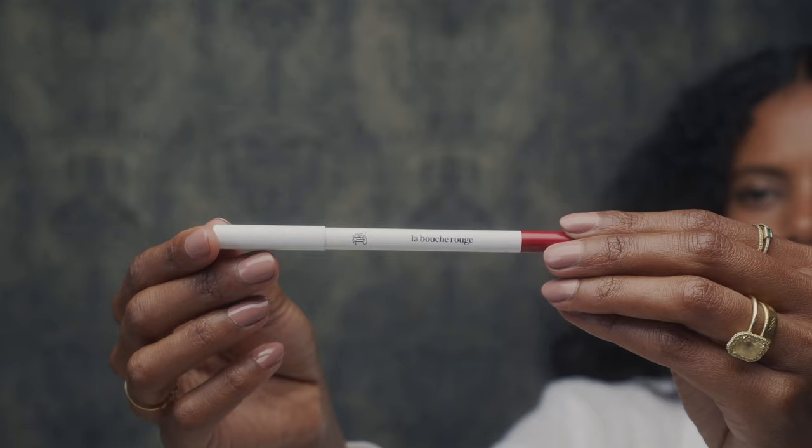Hi, I'm Grace Mohari and I will be showing you my perfect red lip, which is not perfect — it's perfectly imperfect. All I do is use the rouge pencil from La Bouche Rouge, and I'll be using Rouge Vendôme lipstick.